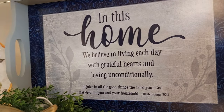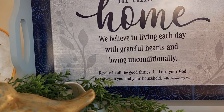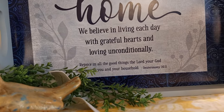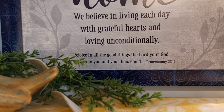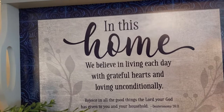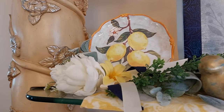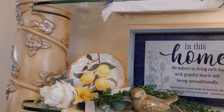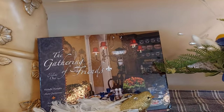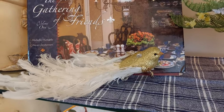I bought this tray at the Christian bookstore and it says 'In this home we believe in living each day with grateful hearts and loving unconditionally. Rejoice in all the good things the Lord your God has given to you and your household' — Deuteronomy 26:11. I just love the dark blues in it. I put a plate here with a little bird and a white flower and some greenery. I crossed it over there, and then I brought in my book because it had a lot of the blues in it. I put a little gold bird there — 'The Gathering of Friends.' Then I put together this little flower arrangement.